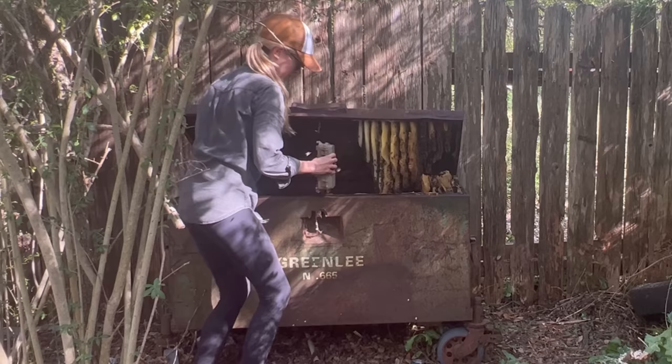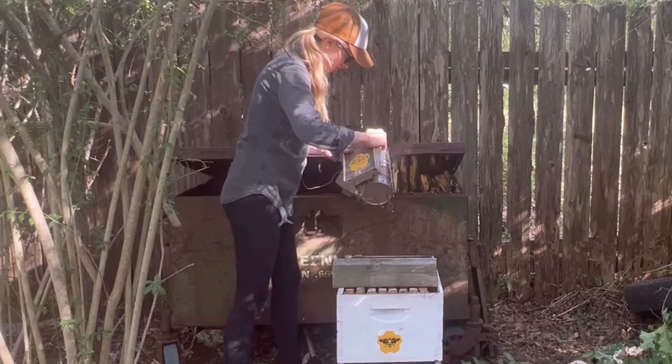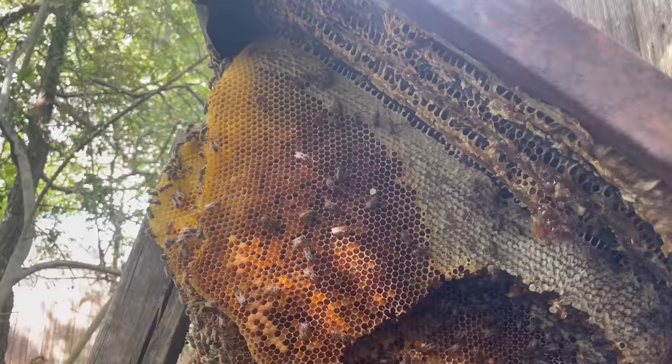There were bees flying everywhere, so I grabbed my smoker to encourage them to go in another direction. They still weren't being very defensive, which meant that I could continue to work alongside them without wearing any protective equipment. I needed a more permanent solution to hold the lid up, so I found a 4x4 and swapped it out for the plastic box since it was taller and much more trustworthy. It also let me have easier access to the hive, which was going to be very helpful since this hive was even larger than I expected.